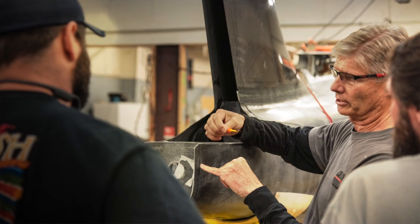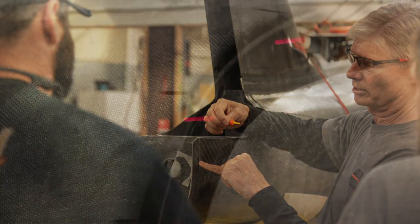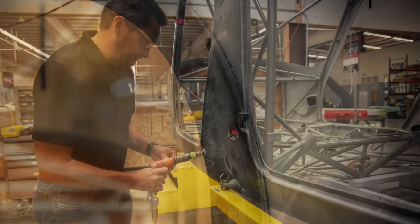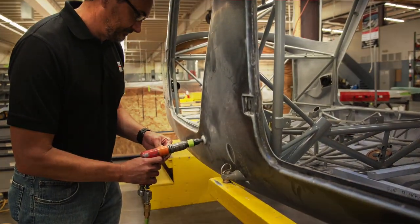A particularly memorable moment was when the installation of ClickBond nut plates around the cage of the airplane took 20 minutes versus the typical two-hour riveting process. Experiences like these energized the team to discover other ways to incorporate ClickBond's technology and expedite the build.